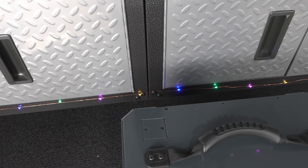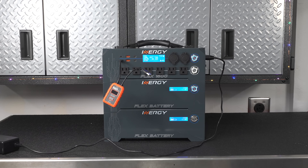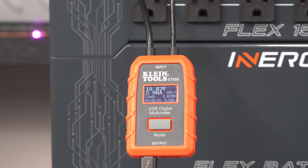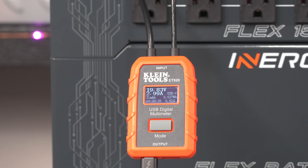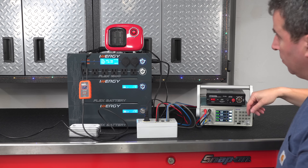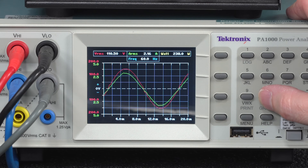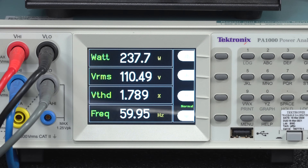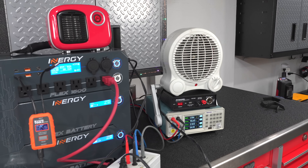I ran a series of tests on the USB ports to make sure they were putting out their full 60 watts of power on the USB-C. Then it was time to check out the AC ports. The test results confirmed that all of the AC outlets are putting out pure sine wave power, so you can use this for any type of tools or even sensitive electronics. The bigger tests around the voltage and frequency both passed just fine.